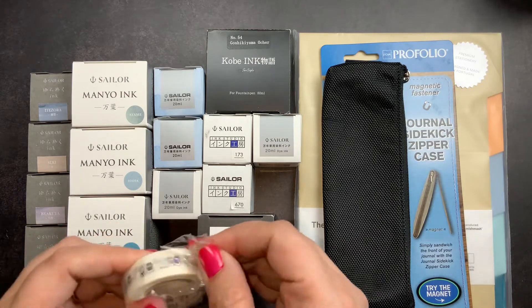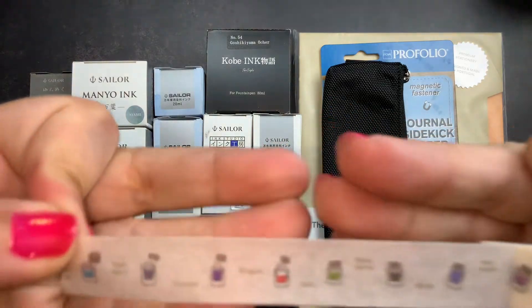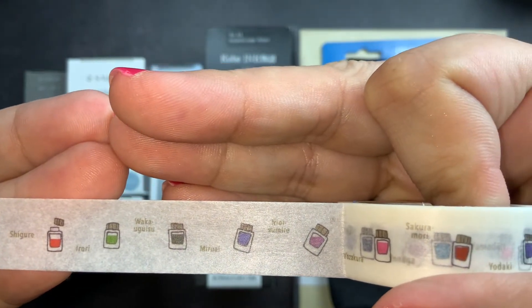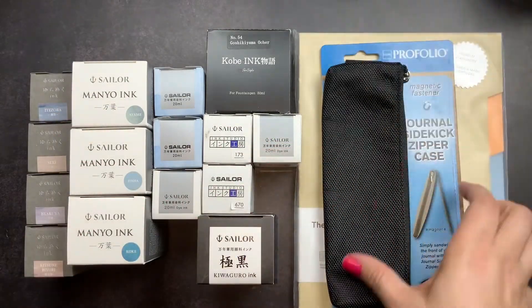I also got this Sailor washi tape, so I'm going to open this up so you guys can check it out. This was my first time participating in this virtual ink show and it was a lot of fun. Let me pull out a piece so you guys can check it out — it has these cute little Sailor ink bottles and the names of the inks on it. I really like this washi tape.